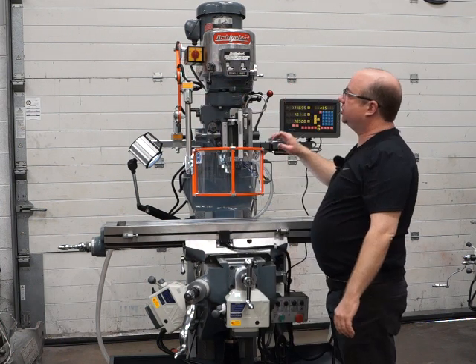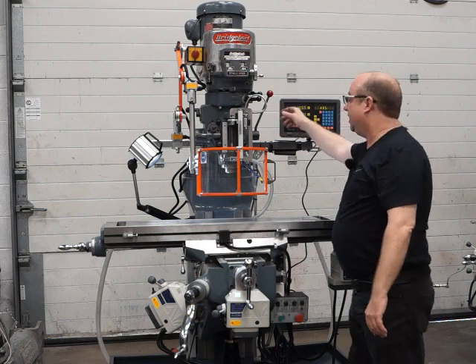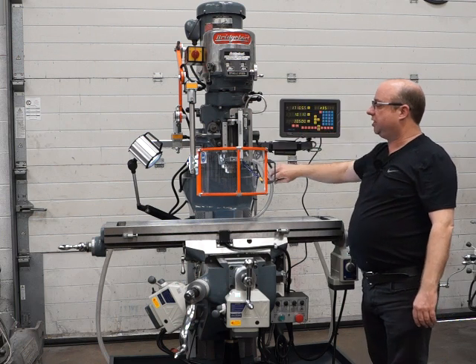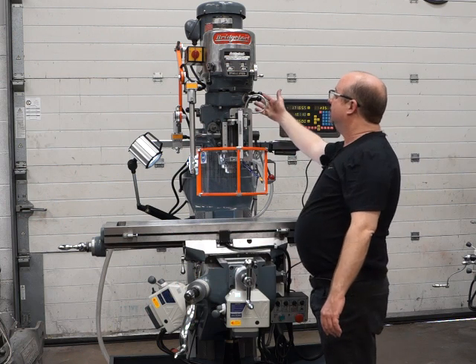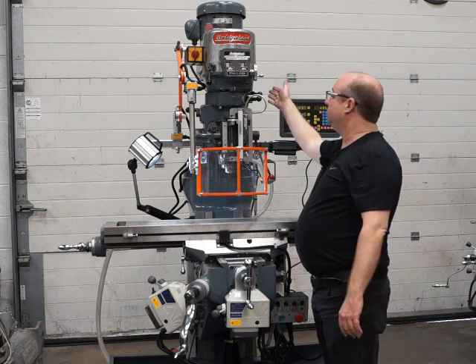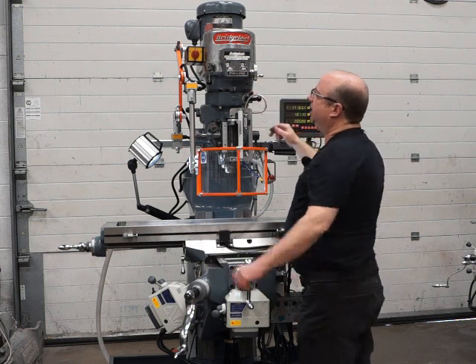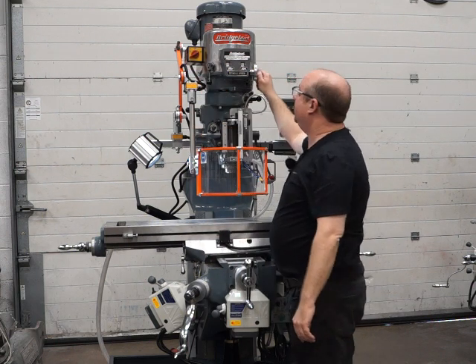Now we're going to swap from high range to low range. This is actually a quick-release handle so you can just move it and position it wherever you want it to be, wherever it's more handy. To change from high range to low, push this handle in, turn it around, make sure it's locked into low range, fire it up — it's just as quiet in low range.